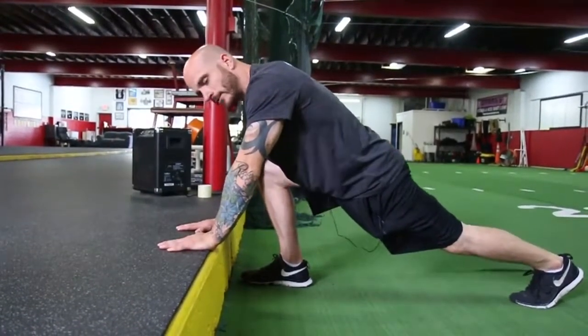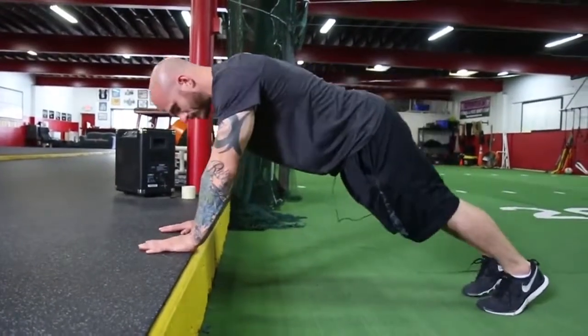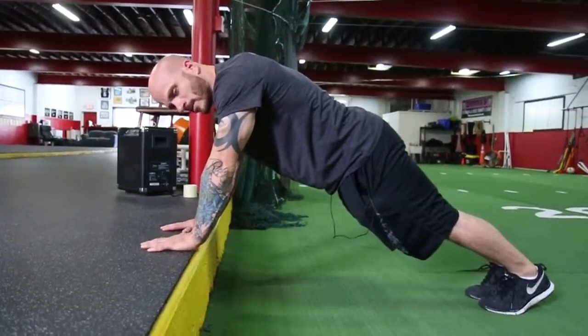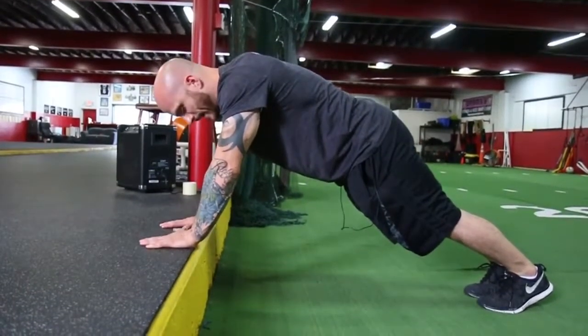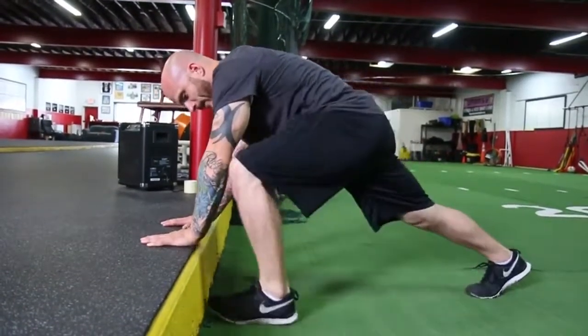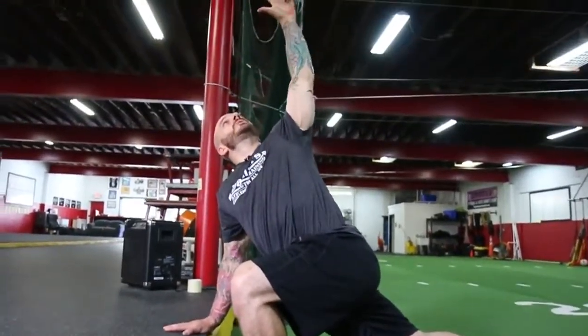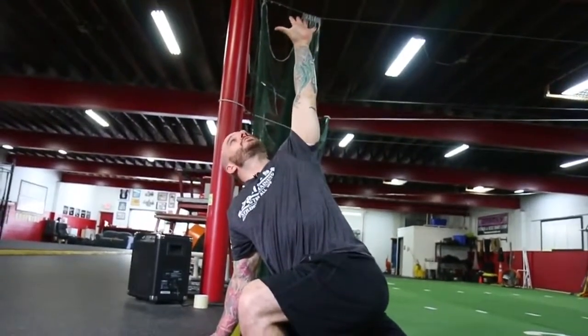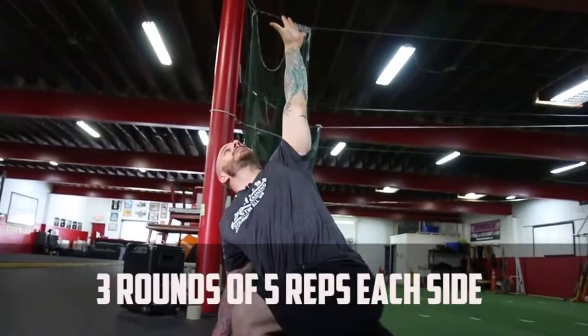From here, we want to do a rotational reach. We start in a push-up position — you can do these with both arms, but we always recommend using the same arm and same side leg. So I want to bring my left leg up here, then slowly squeeze the shoulder blades. I want to be able to reach straight up and look through my fingertips, and I can hold this for five to ten seconds.